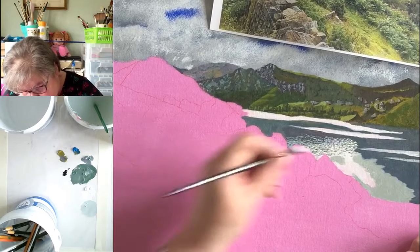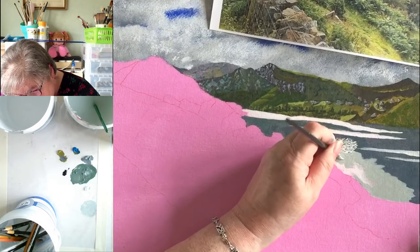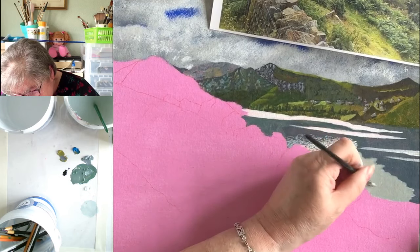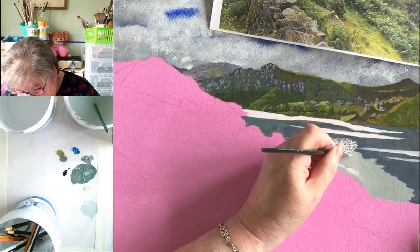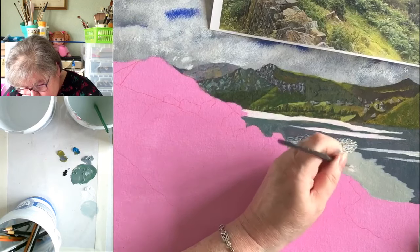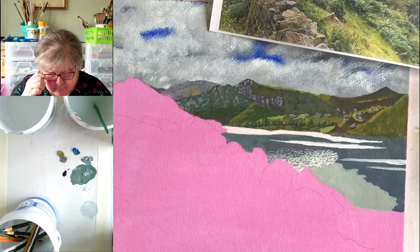Did you see the commission piece I did with all the birds? That was detailed — by the end I'd kind of had enough. It was going to the retirement of a headmistress, and the school had subdivisions called houses, each named after a bird. Eleven were British birds and one was a penguin. What they wanted was a credible scene that all these birds could live in — and really, a penguin and a robin just doesn't compute.